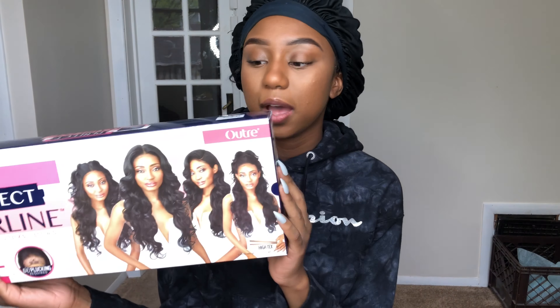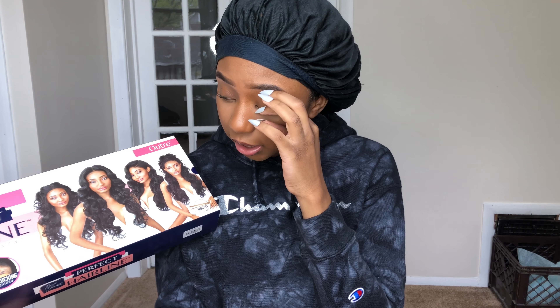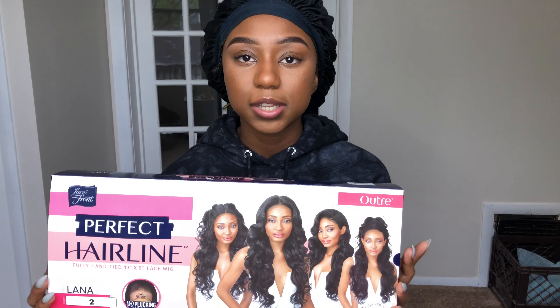What's up everybody, welcome back to my channel. My name is Kai. If you're new here, welcome. If you're not, thank you for coming back. In today's video, I'm going to be reviewing this wig from Outre. It's called the Perfect Hairline collection in the style Lana. I got this in the number two. I wore this hair on my birthday because the human hair wig that I ordered did not come in time.